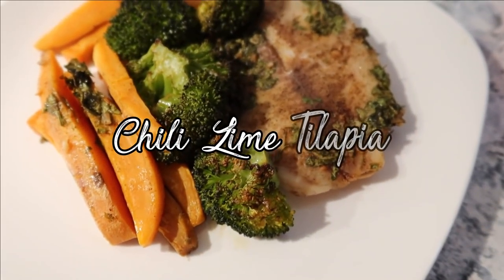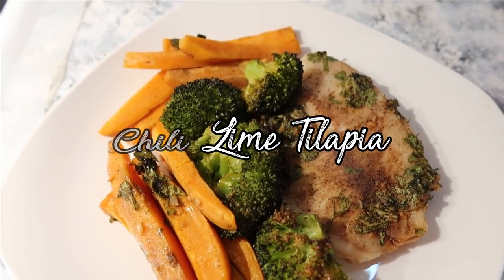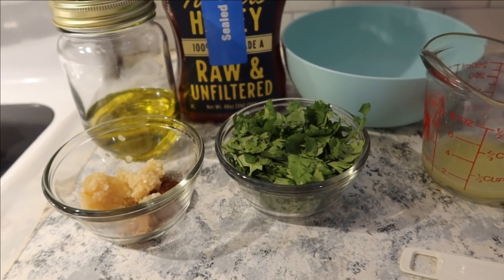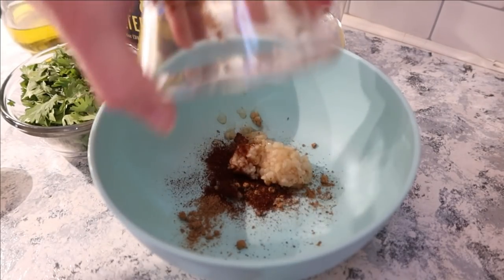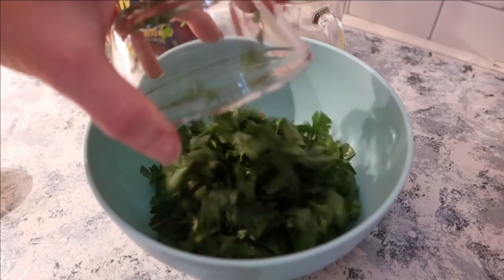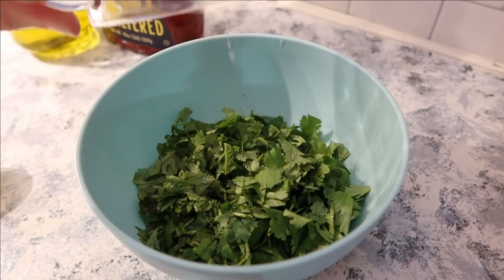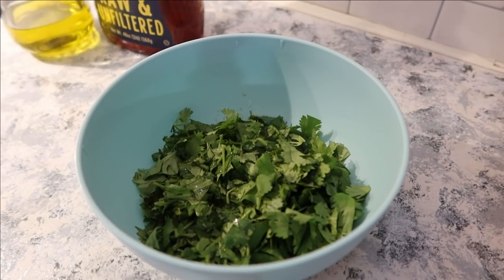Our last meal is chili lime tilapia. You'll need garlic, honey, chili powder, cumin, lime juice — I was out of lime so I used lemon juice — olive oil, and salt and pepper. I'm adding all the ingredients to a bowl. I went a little heavy on the cilantro, but we'll mix it all together and pour it over the tilapia.